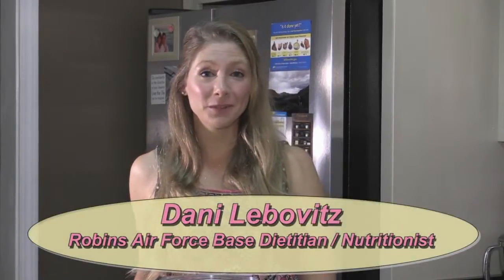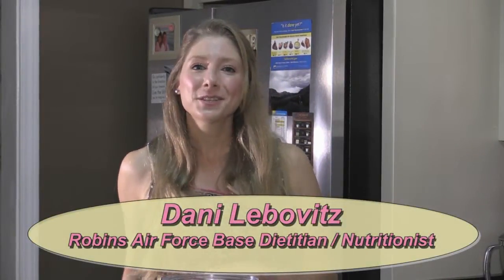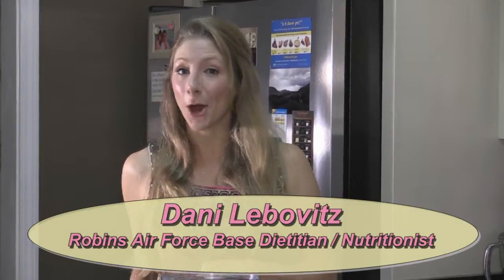Have you ever wondered what's in your favorite popsicles? Even with a degree in food science, I don't know what's in them. So today we're going to make a few easy homemade popsicles with only a few ingredients.